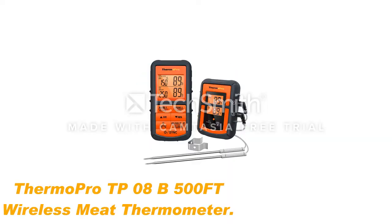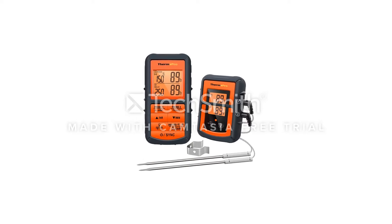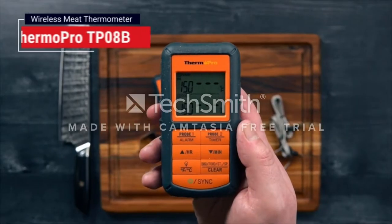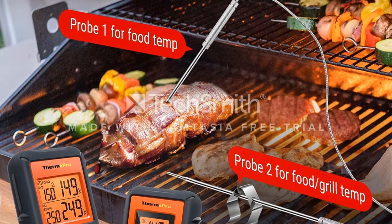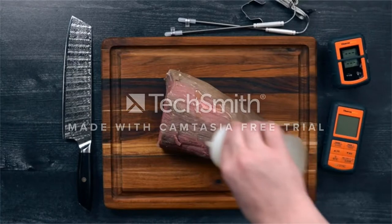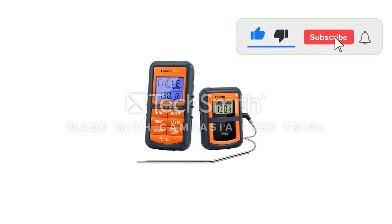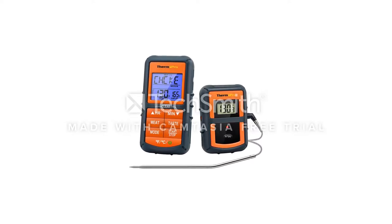Number 3: ThermoPro TP-08 Wireless Meat Thermometer. One of the problems with thermometers I've already reviewed is that the probes can start to malfunction. The area where the probe connects to the cable isn't waterproof. I've gotten a little too careless while washing the probes before, making them stop working. The ThermoPro TP-08 comes with a lifetime warranty on the probes. The manufacturer will replace the probes for free, even if they've been damaged from improper use. That makes me confident that I'll get a little more life out of this thermometer.